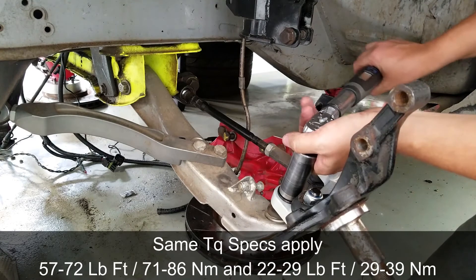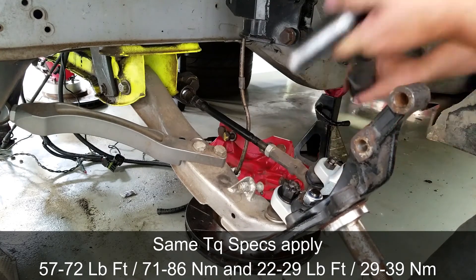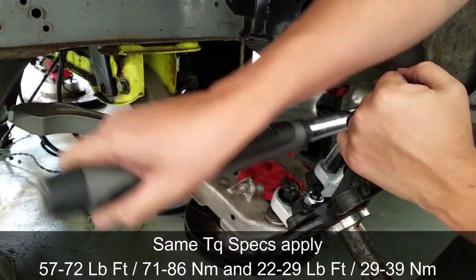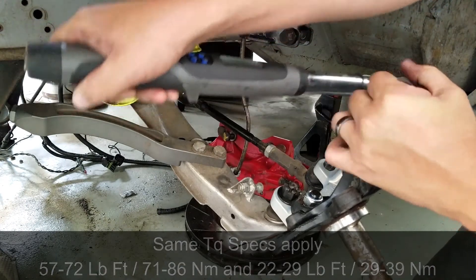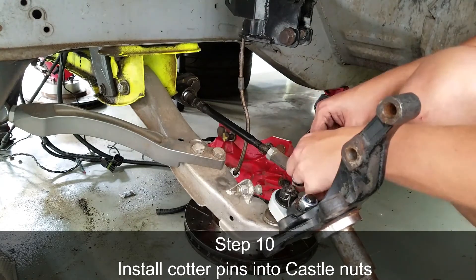The same torque specs apply: 57 to 72 foot-pounds, or 71 to 86 newton meters for the lower control arm nut. And again, 22 to 29 foot-pounds, or 29 to 39 newton meters of torque for the tie rod end. Lastly, install a cotter pin into each of the castle nuts.